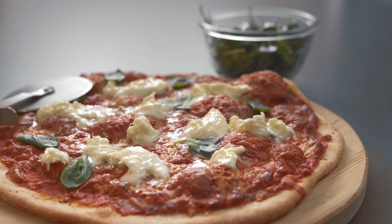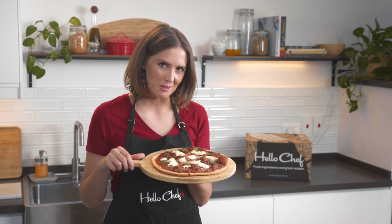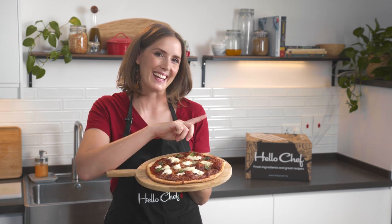Can you smell it? Thin, crispy and delicious. I can't wait to attack this pizza. For more recipes and tips on how to prepare the perfect pizza at home, click here.